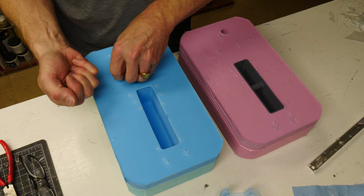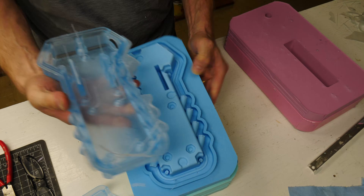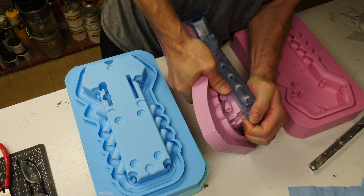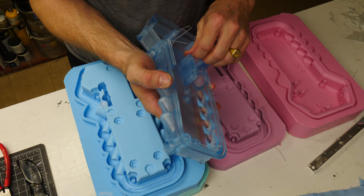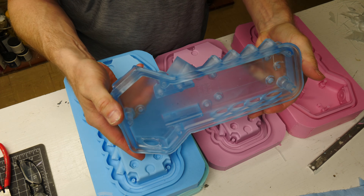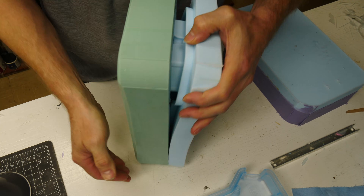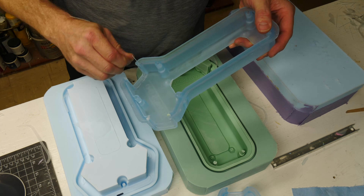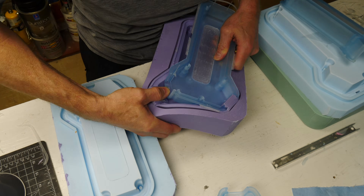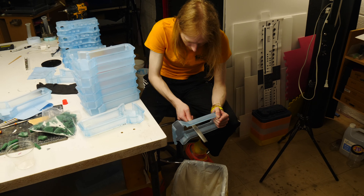Once they've cured, we remove the little nubs from the vents and pull the parts out. There's some minor cleanup to do depending on how old the molds are — parts in the beginning are very clean but the mold degrades over time. These molds are super strong and really durable. There are other sets of molds as well; we pull those out with minimal cleanup. When you're making a lot of parts, minimal flash is what you want.